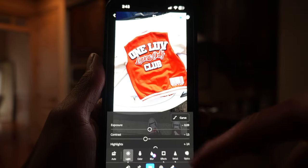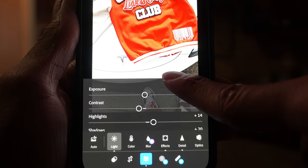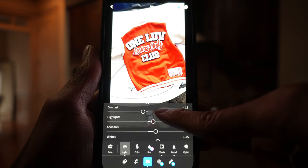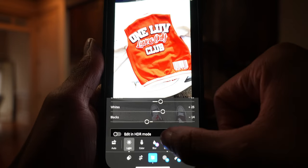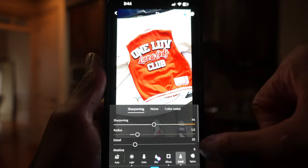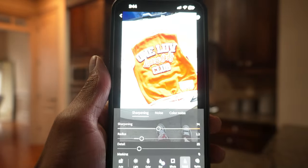I just finished editing this first picture in Lightroom. It's a drastic difference versus the original. Here are the settings I used: I took my exposure down a little bit, contrast down a little bit, highlights up — those are the whites in the highlighted colors — shadows up just a little bit because it was too dark, whites up quite a bit to around plus 25, and blacks lowered a little bit to make it just a tad bit darker. For effects I took texture up a little, clarity down a little. In detail I took the sharpening up because I want it very crisp. It looks really, really clean. Then you just save and copy to device and it saves automatically.